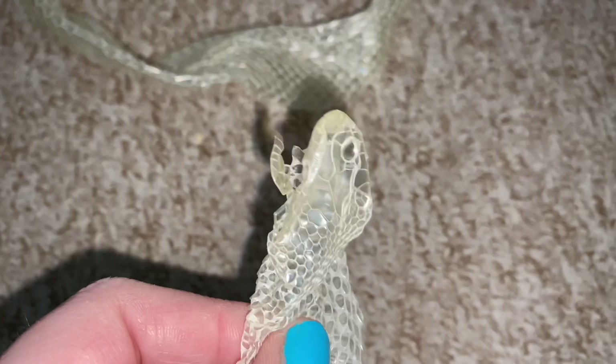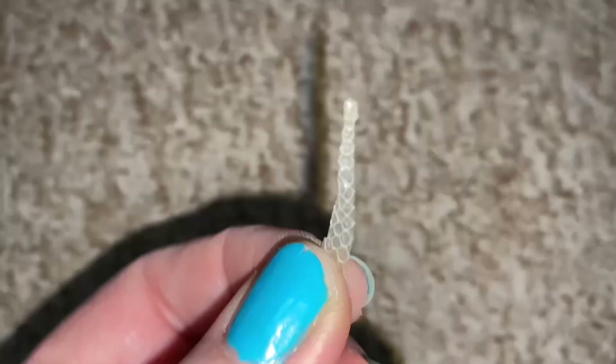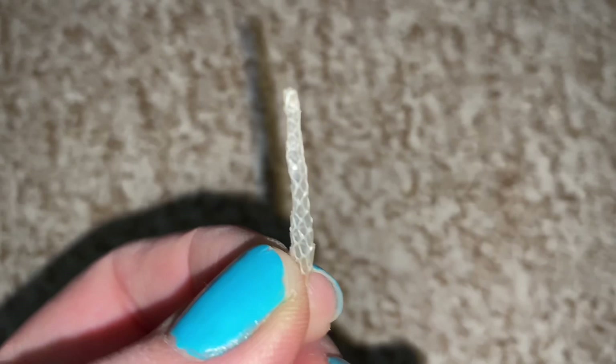There's her head, so you can see the eye caps there that have come off, which is good. The chin bit as well, so that's that bit. And last but not least, this little bit here — I don't know how well you can see that — but the tail tip is in the end of that little bit of skin.